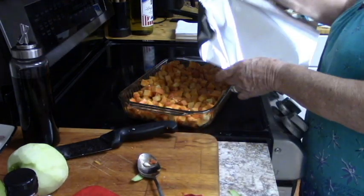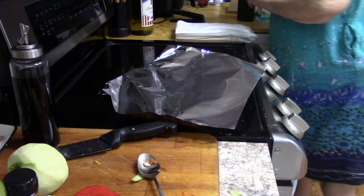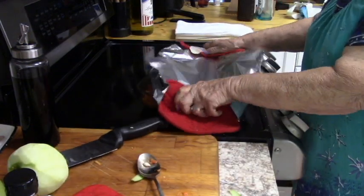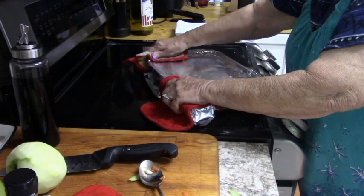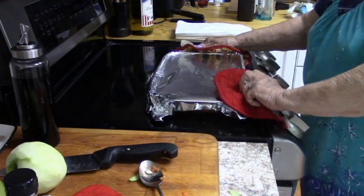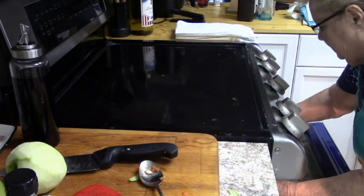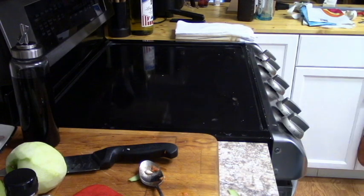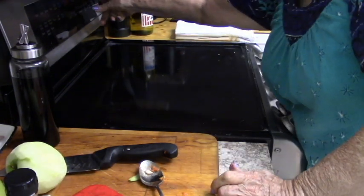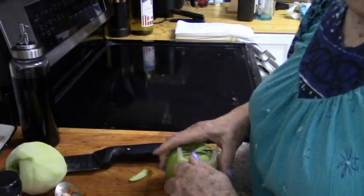Now I'm going to cover it and put it in the oven for 20 minutes.